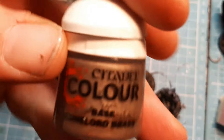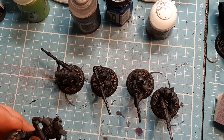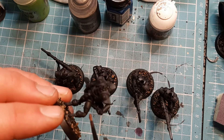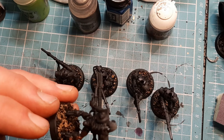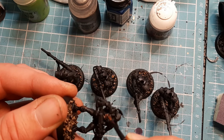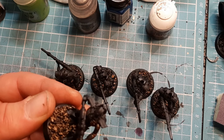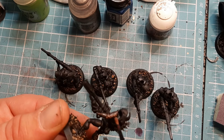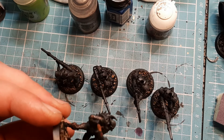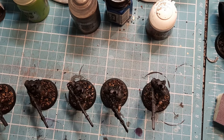The first color I should start with is Rune Lord Brass, and this is going to be a very straightforward simple step. I'm going to paint all of the normal body parts - his legs, his chest piece - but it does have a little bit in the middle, a Necron symbol, which is going to be painted gold. Maybe a bit too much but I'll sort that out. I'll crack on and do the rest of them.